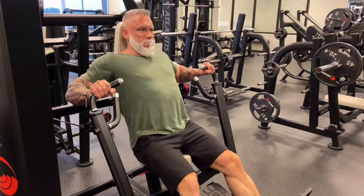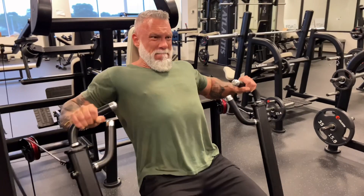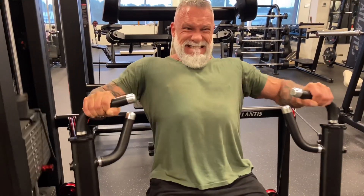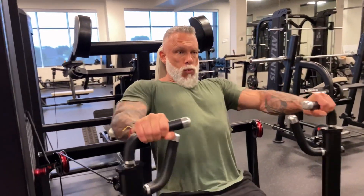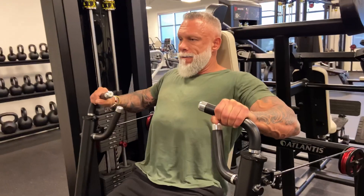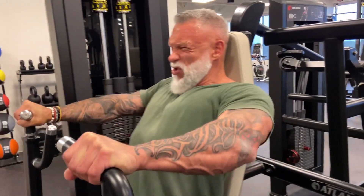Tip number two: when you're doing any kind of machine press or any kind of press for that matter, keep the shoulders down and back. This will put your shoulder in a better mechanical advantage, lowering your risk of injuries. Head straight, shoulders depressed and retracted, then you press. Another tip on pressing movements: when you see guys doing presses with their head not touching the bench, you're not doing yourself any favors. If you push your head against the bench, you'll create a neural drive in your lower trap that will activate your chest even more. Push yourself into the bench — shoulders depressed, retracted, head pushing against the bench, not lifting away from it.